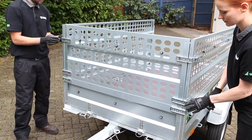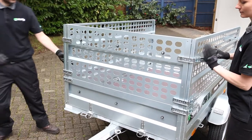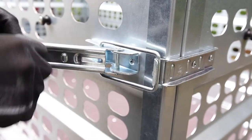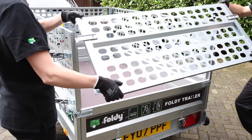To fully secure the front cage wall, fasten the latches to hold it firmly in place. These latches are identical to the ones that come with your Foldy Trailer and should align perfectly when closing. Now do the same with the rear cage wall.